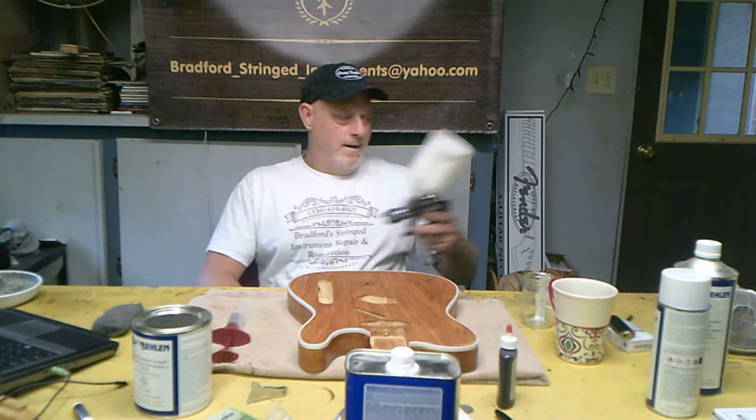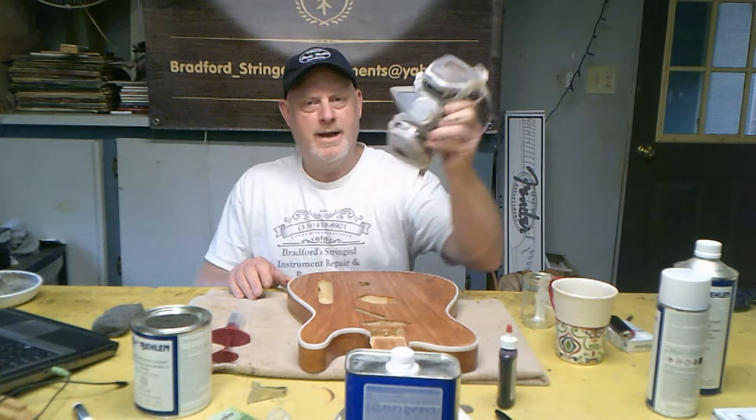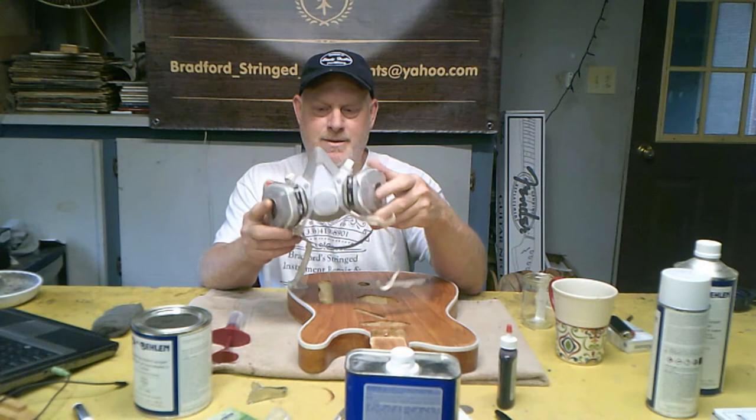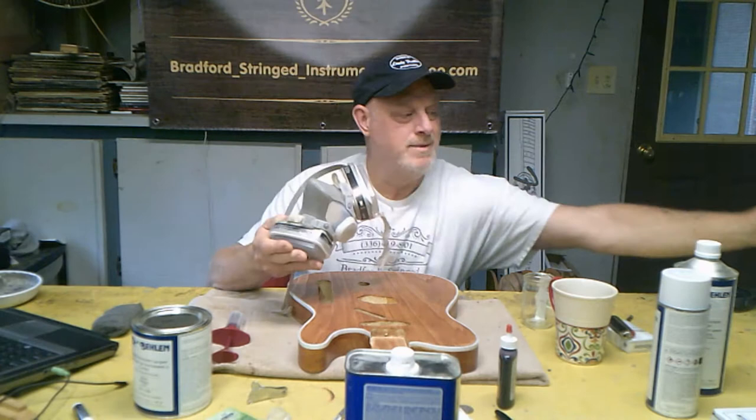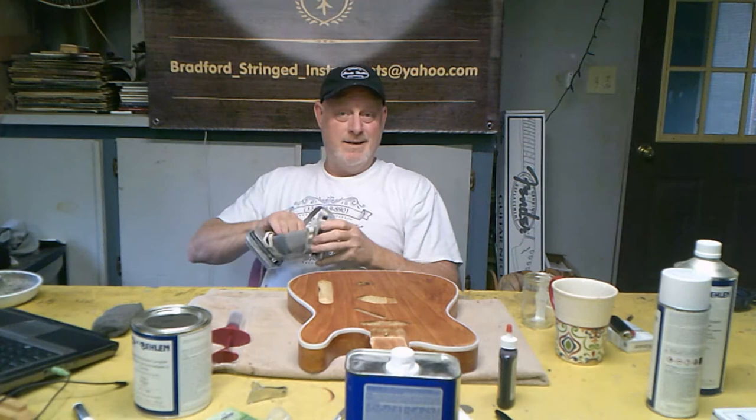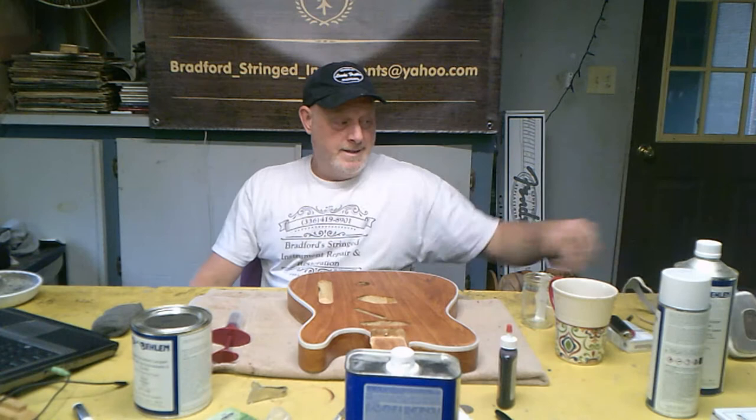The trick is just to clean it any time you spray. Of course you want to have a good quality mask — this is a 3M mask. I've probably had this one for three or four years. It comes in a pouch; put it in the pouch, reseal it, and you can use it until it loses its elasticity. When you start being able to smell the paint, it's time to get a new mask for sure. You don't want to get that in your lungs — it'll never come out, it's just there forever.